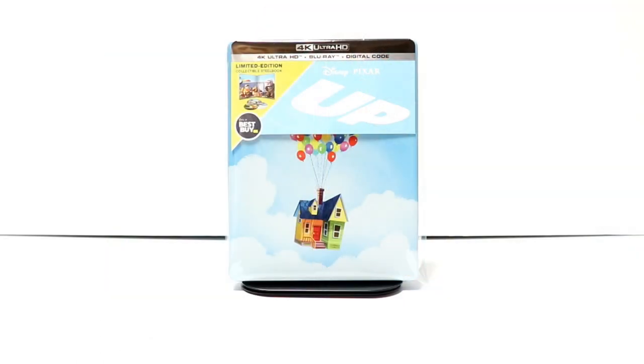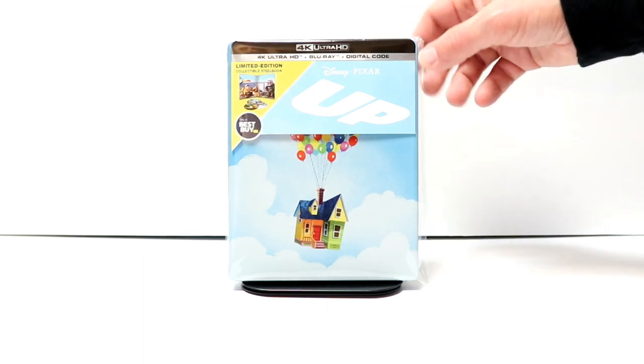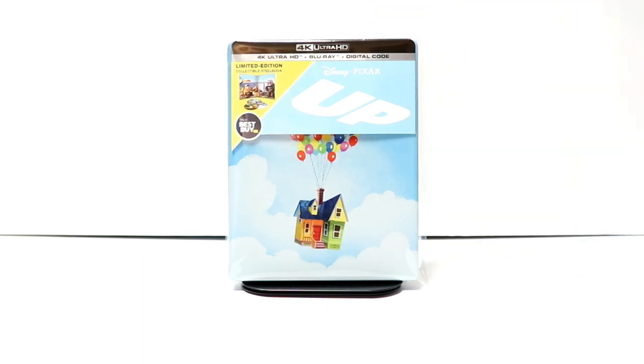I've gone ahead and placed this steelbook inside this protective bag. This bag will help keep this steelbook from getting scuffed up on the shelf up against the other steelbooks. I do use these bags for my steelbooks and also for some of my nicer slip covers. I have a link below if you'd like to check that out.